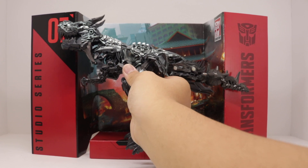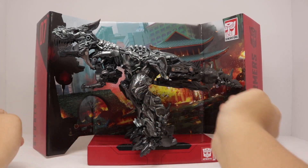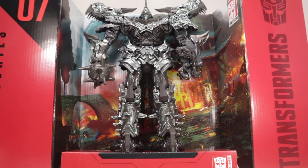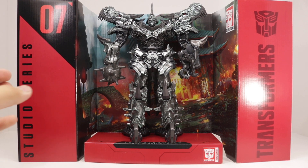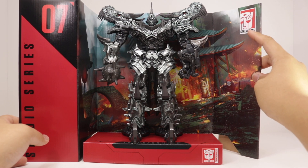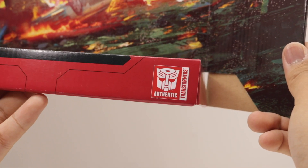For Grimlock's accessories, he comes with this cardboard backdrop of, I believe, the Hong Kong battle. You can get him to stand there in dino mode, but it will look awkward, so it looks better in robot mode. On the left it says Studio Series with the number indicating the figure, on the right side it says Transformers with the Autobot logo, inside it says Generations with the Autobot logo, and on the bottom you get the name of the movie and the Transformers authentic logo.